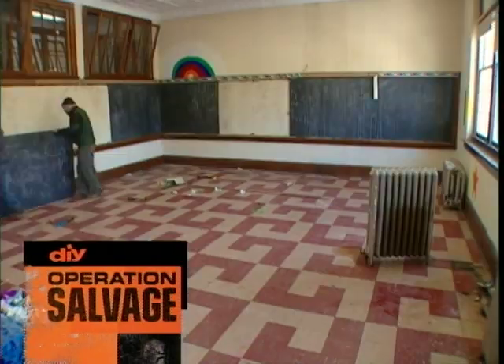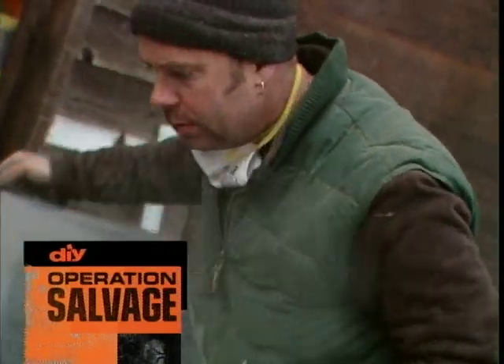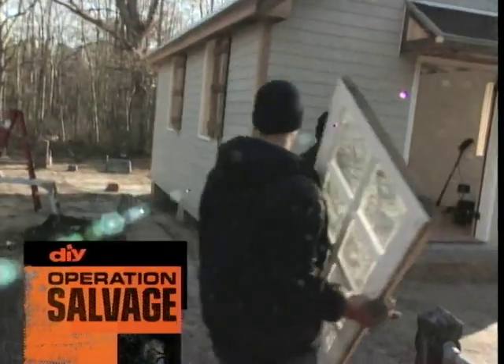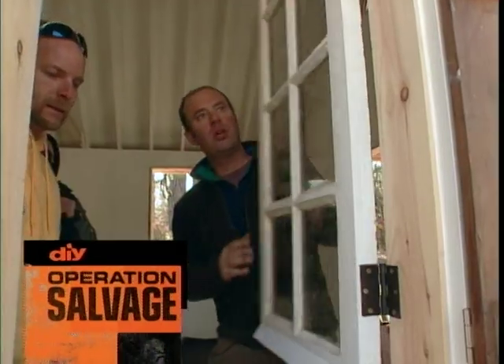We'll turn classroom classics into one-of-a-kind display shelves. And we're rolling back the clock, making a brand new chapel look old. It's going to look hot. It looks sharp.